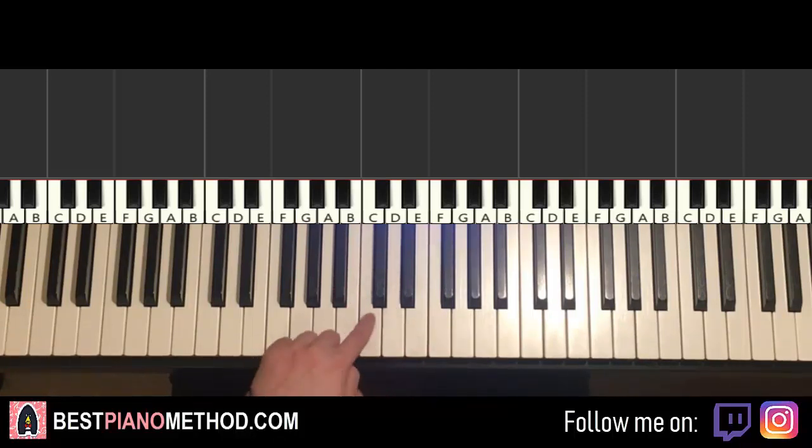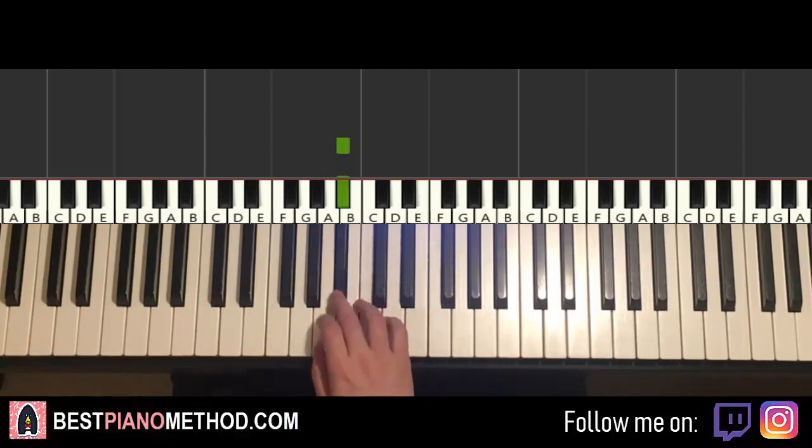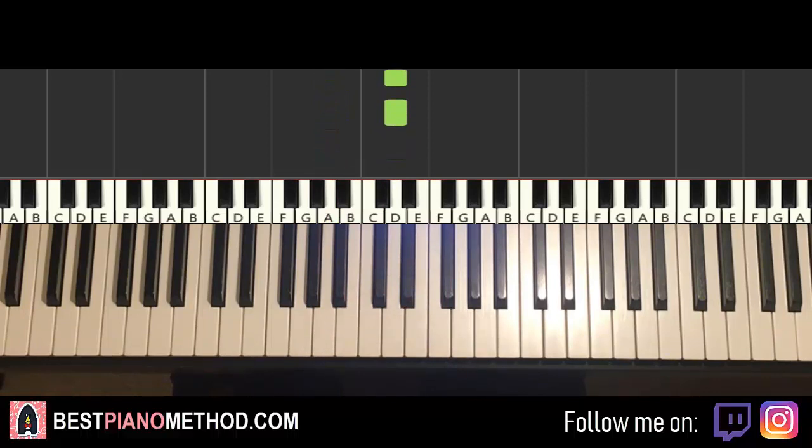Right hand starts on the B flat here, just below middle C. So: B flat, B flat, B flat, D, D, A, A, A, D, D — and that's it for the first part of the right hand.